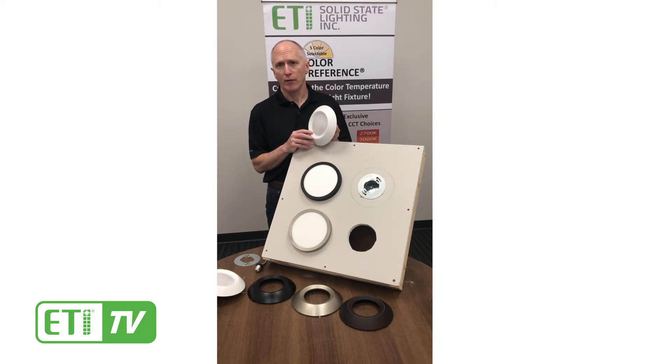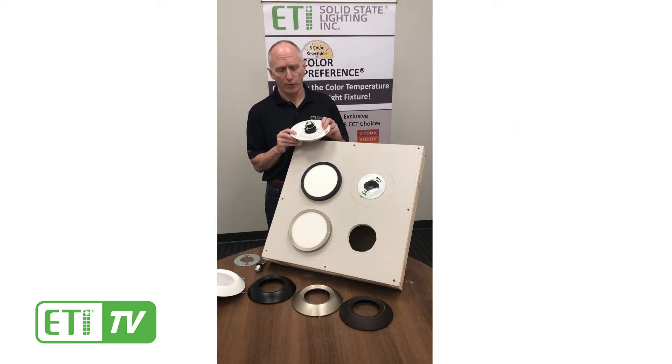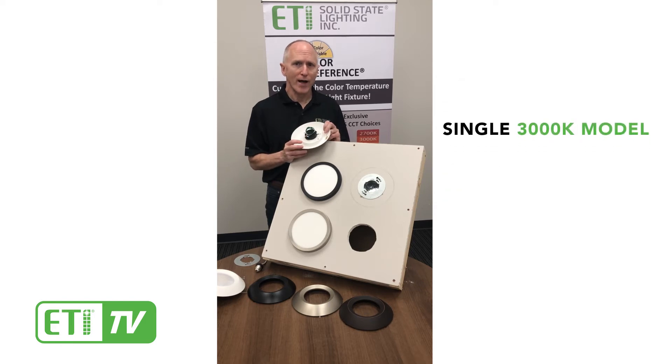It comes in two different models, one with a 1000 lumen package and the other with a 1500 lumen package. Each of those models comes in two different versions: one with our color preference technology that can be selectable between 3000K, 4000K and 5000K, and the other is a single 3000K model.